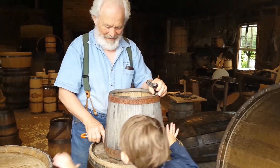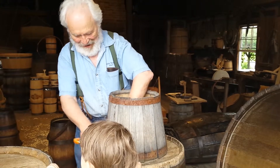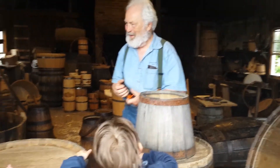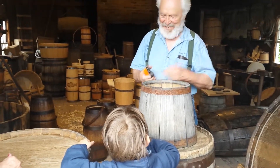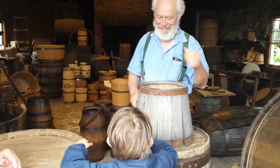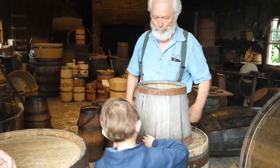That is a good job! What's your name? Nathan? Nathan! Wow — Nathan just put this together and he did it wonderful. Now Nathan...